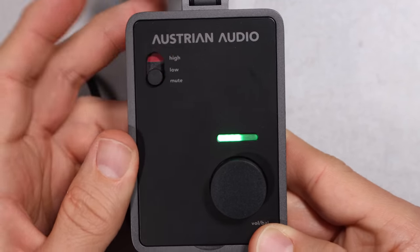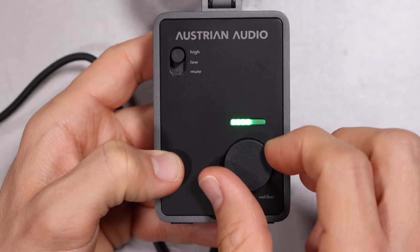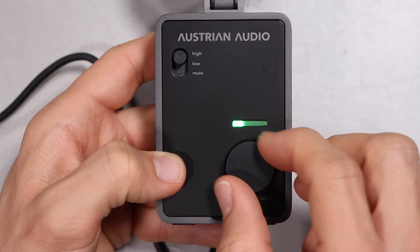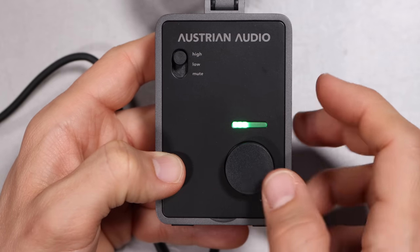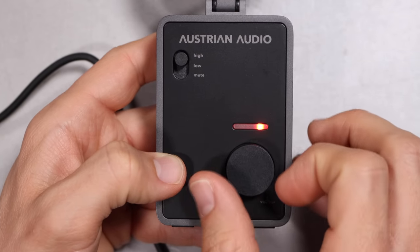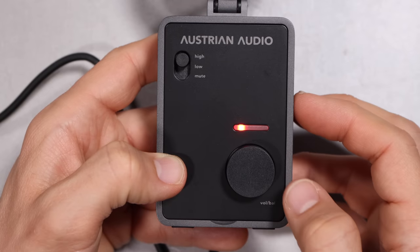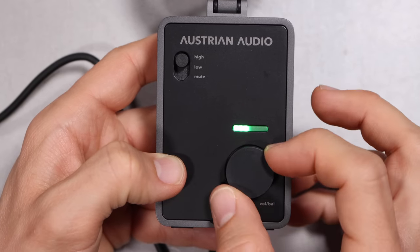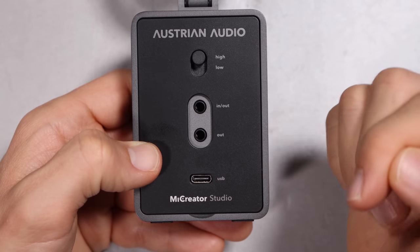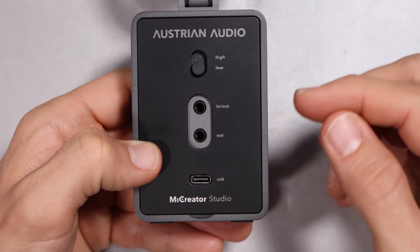On the front of the microphone you have a gain selector switch to go from high gain, low gain, or mute. You have a light to indicate your headphone volume as well as the mix between computer playback and zero latency monitoring, and an encoder knob which is also a button. This allows you to adjust the headphone volume as well as that mix between computer and zero latency.